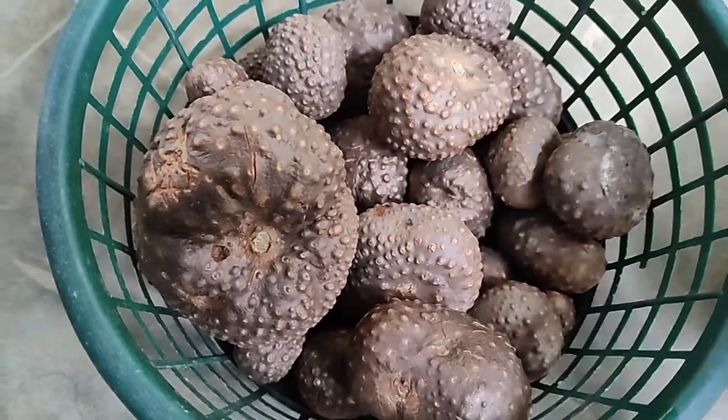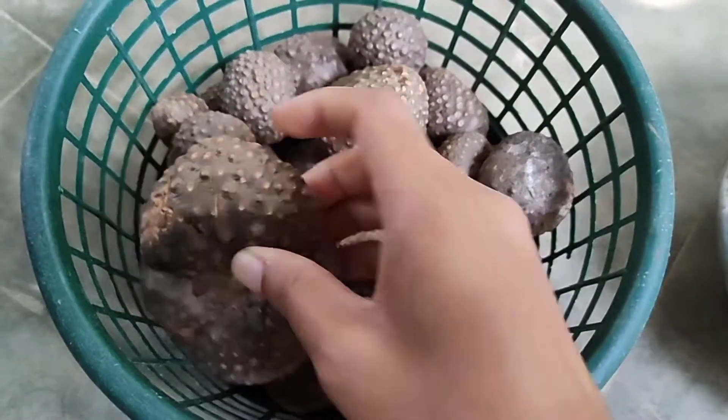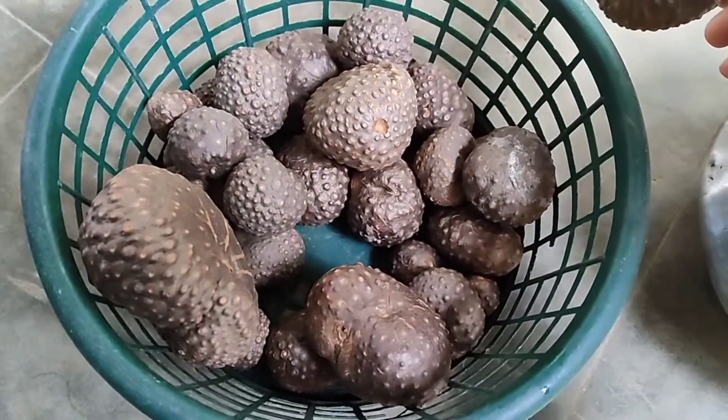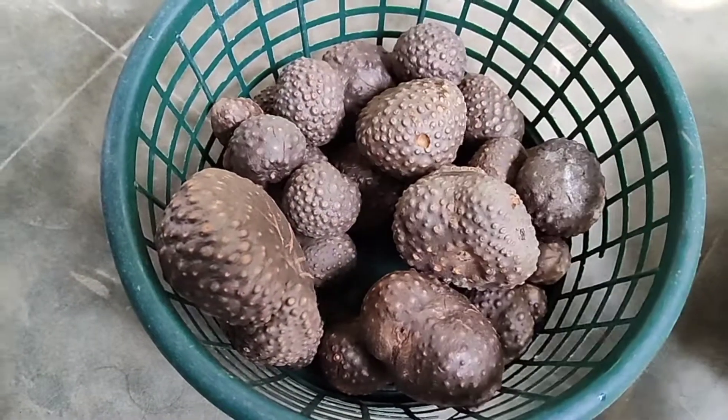These are the potatoes from the plant. They're like super hard — they're rock solid. So if you want to eat them, you have to boil them and peel them. Here you can see that it's rock solid, it's super hard. And now I'm going to be boiling these.